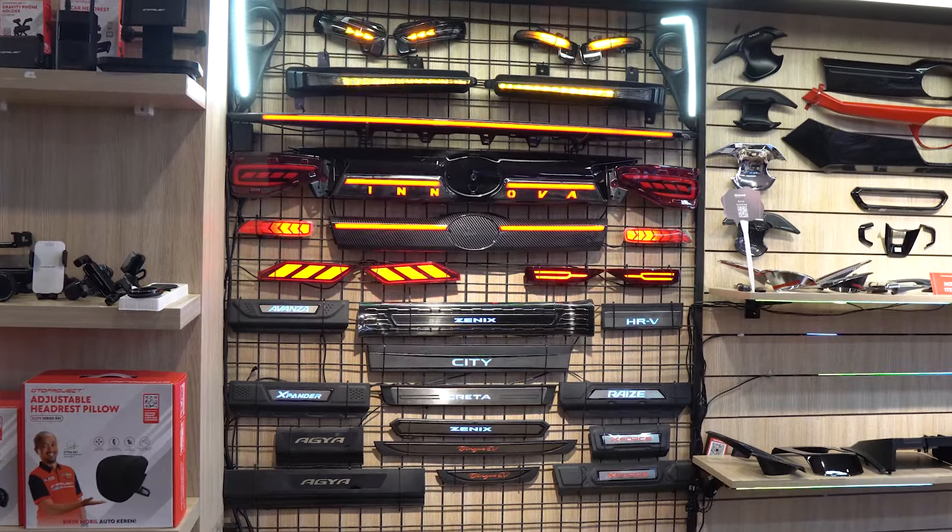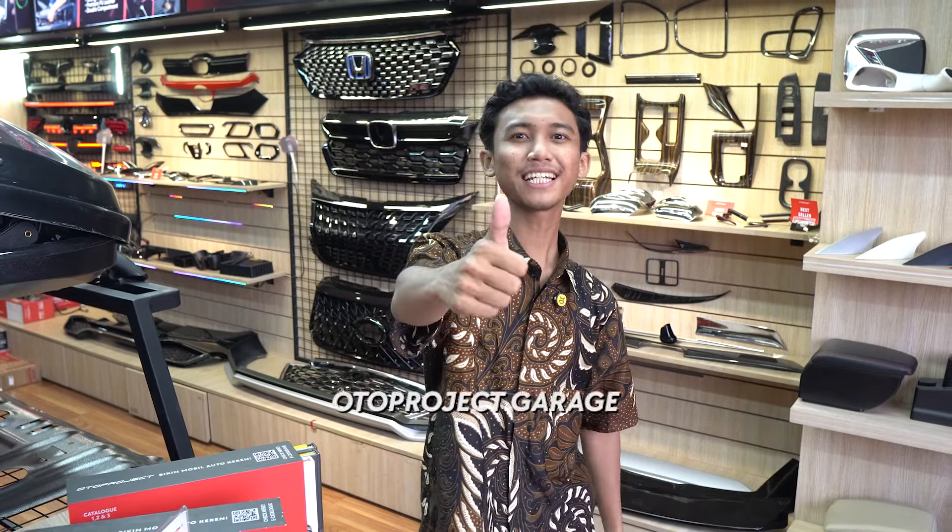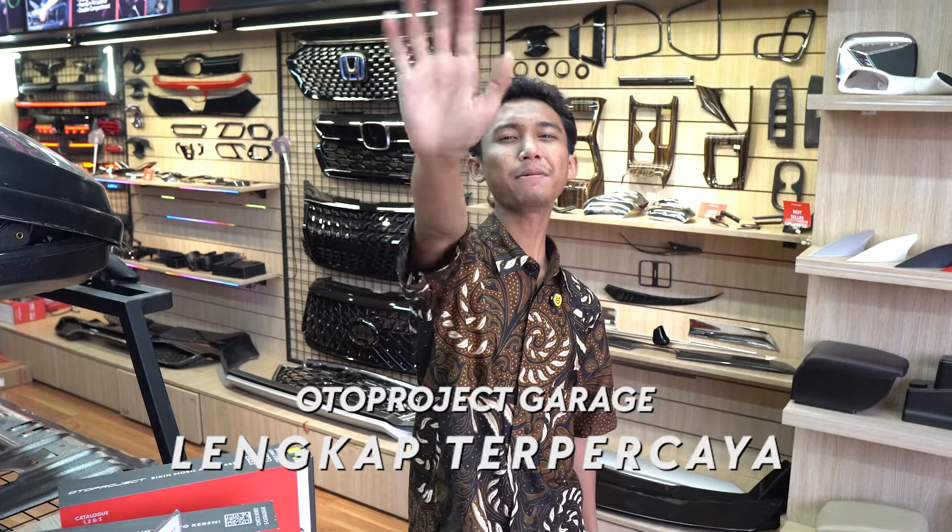Otto Project Garage ada di Cengkareng, Bintaro, Cibubur, Bekasi, Bandung, dan Surabaya. Jangan lupa follow sosial media kita di Instagram dan TikTok dengan username otoproject garage. Dan jangan lupa subscribe channel YouTube Otto Project, like, comment, dan share video ini ke teman-teman kalian. Aku tunggu di Otto Project Garage — lengkap, terpercaya!